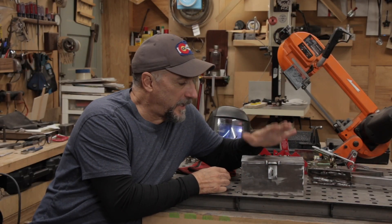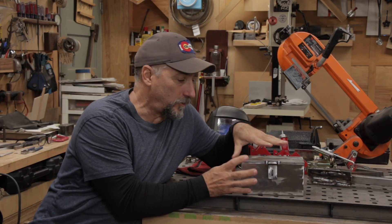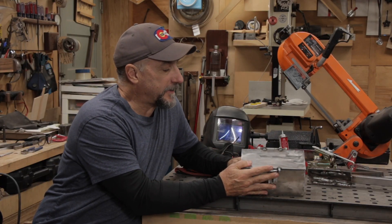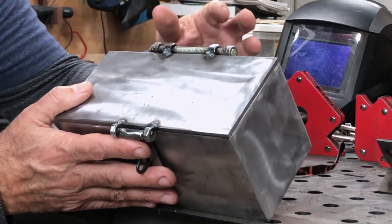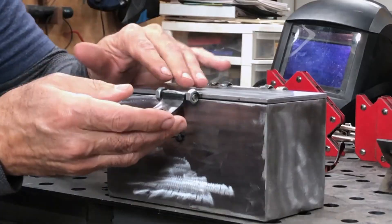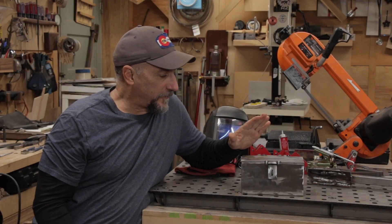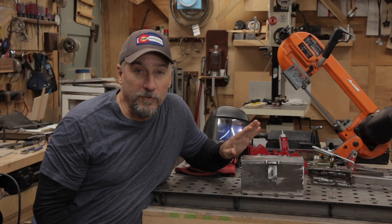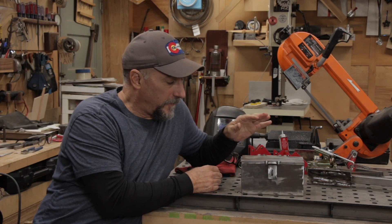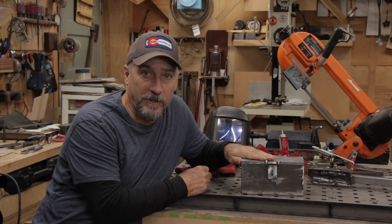Hi, welcome back to the Moose Shop. I just got done making this little metal box, which I think is a great project for a beginning welder, which I am. It's kind of cool because it takes just a bolt and a few nuts to make the hinge and the latch from things you'd have laying around the shop. The loop for the lock is just a bent nail. There's going to be some ugly welds because I'm a beginner, and a lot of grinding, so stick around.